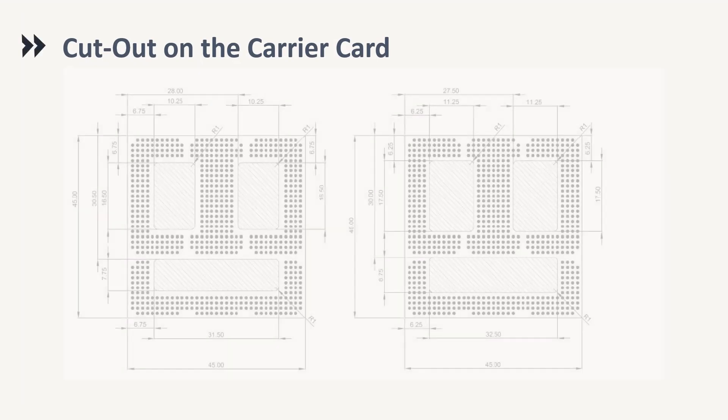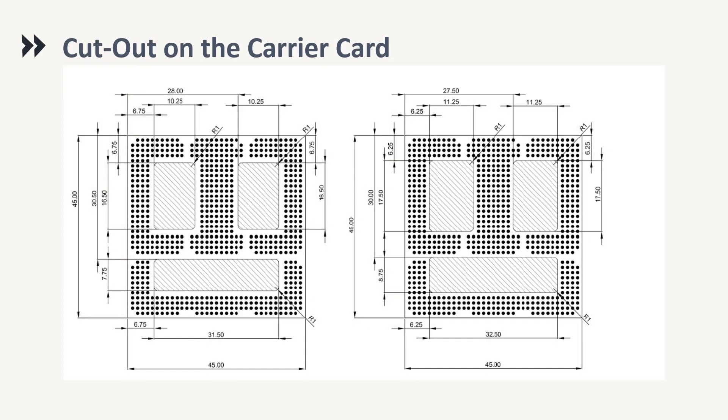Another option for mounting the SOM is by providing a PCB cutout area on the carrier board itself, as defined by the specification. This way, one can maintain standard height without requiring the spacer PCB.